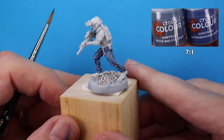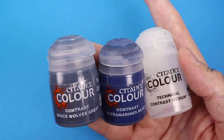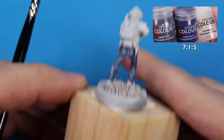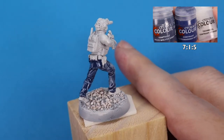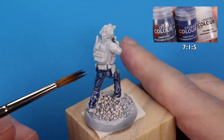This first coat of contrast, according to that mix, dries a little bit light and translucent, so we're going to go in to finish off the denim with the same mix, but adding five drops of contrast medium to make it even more translucent, and you'll see that's going to dry just right to give us the denim color that we want.